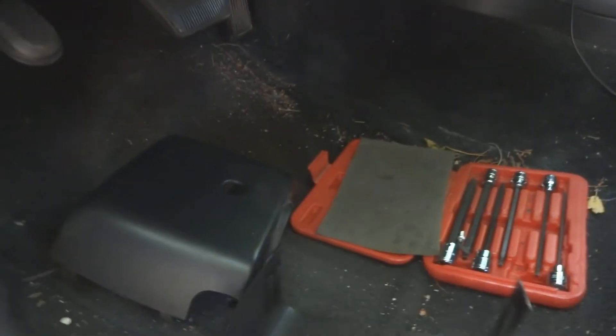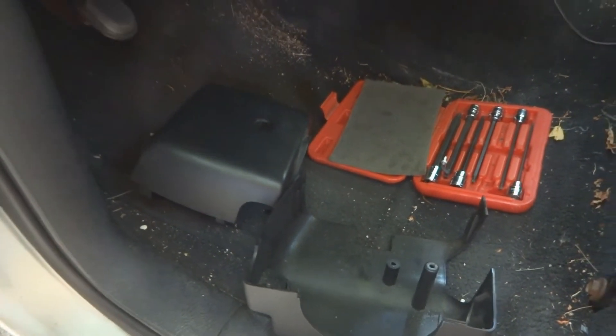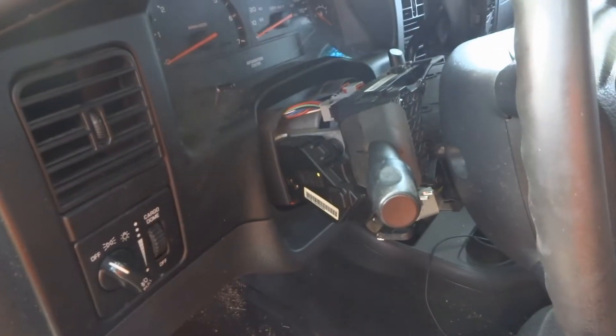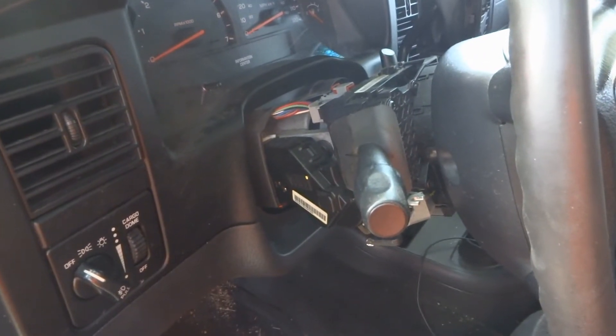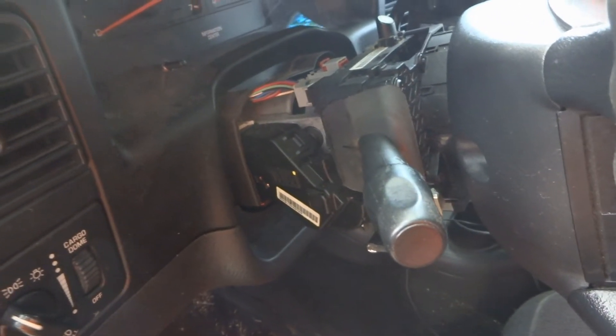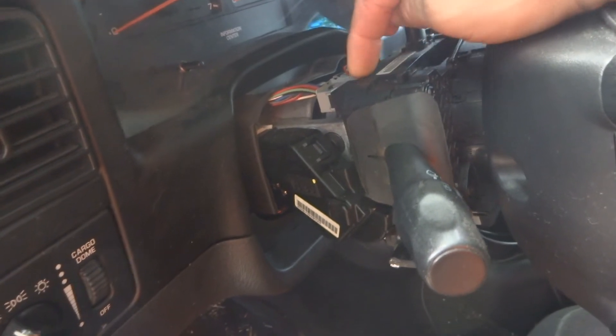And there we go — now you have access to your multifunction switch. That's how you remove the cover from around the Dodge Dakota steering column.